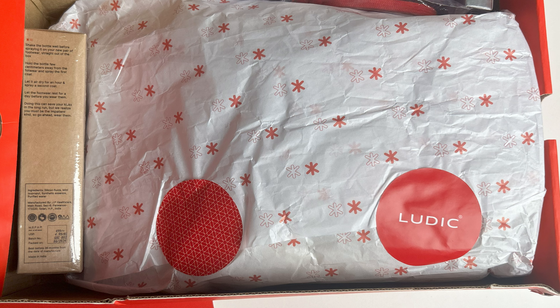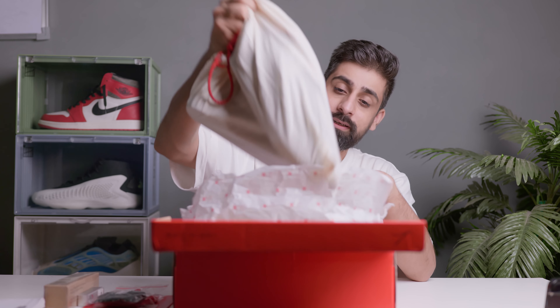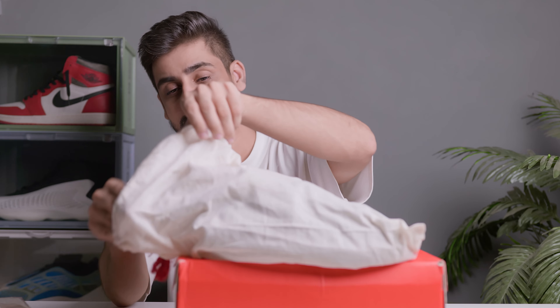The sneakers come wrapped in butter paper featuring the Ludic logo all around. You also get a dust bag, which I absolutely love. As mentioned, these shoes are washing-machine safe — you put them in the dust bag and then into the washing machine. It's crazy that one brand is doing this.